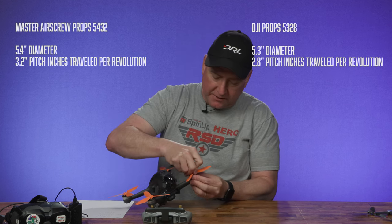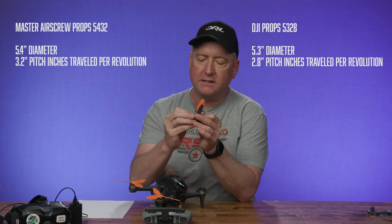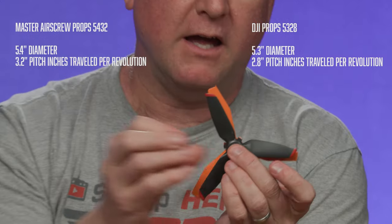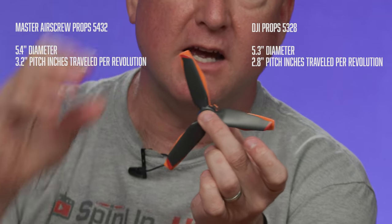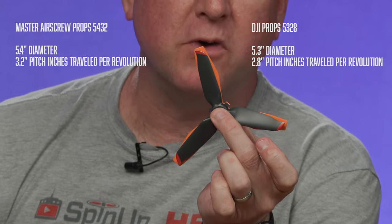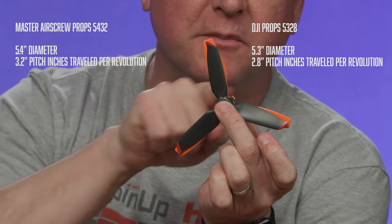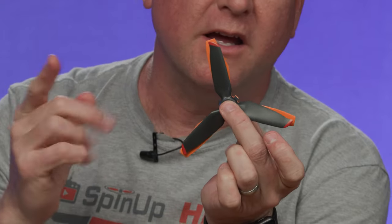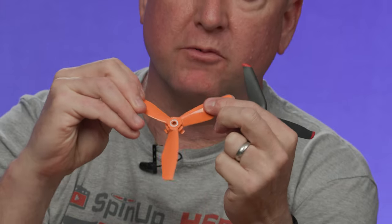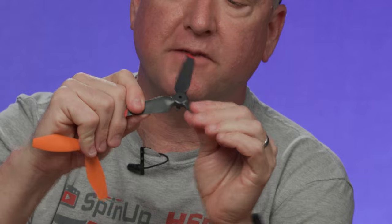Looking at them up close, you can see they're just ever so slightly bigger in diameter as well as thicker. The Master Air Screw props are just a little bit thicker, they have a bit more wing that comes out, and they're also more rigid — significantly more rigid. These don't have a lot of give to them at all, whereas the stock DJI props are fairly flexible.